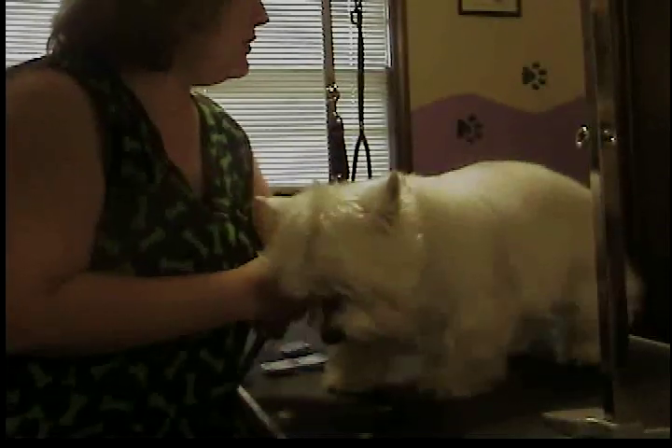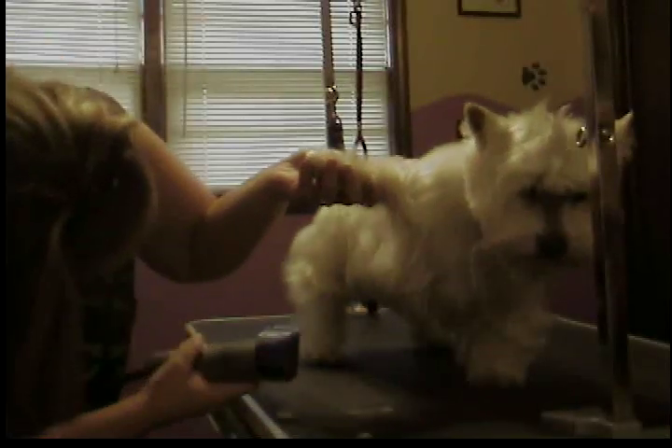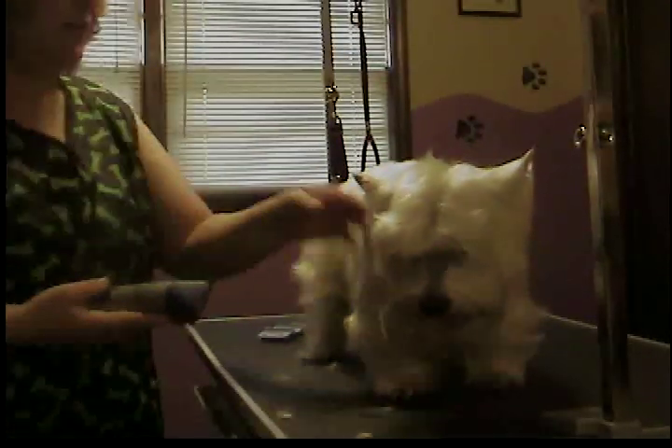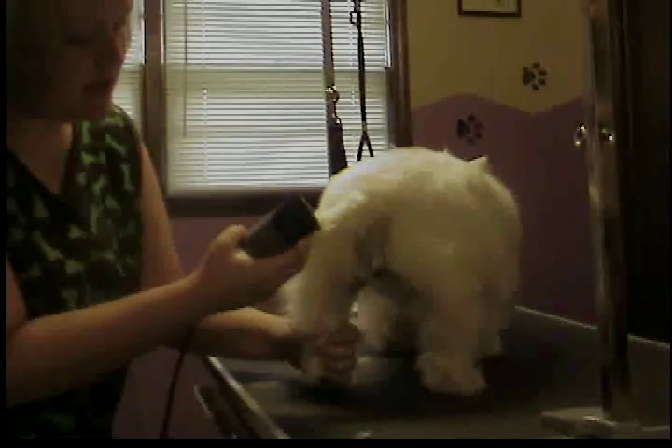Now from there, I'm going to stand her up and get the blade out of the way. Lift her little back leg up here, take the same blade which is a 10 or 15 blade, and very gently, without making too much contact with the skin, just get that excess hair off back in there. You don't want anything in there that can cause infection or get matted or just get dirty in general.